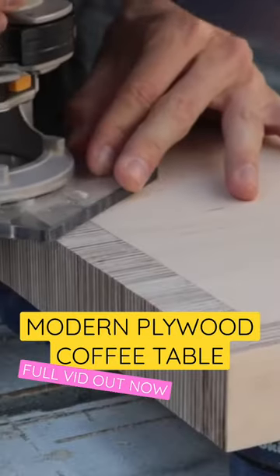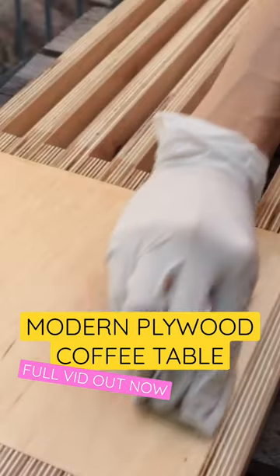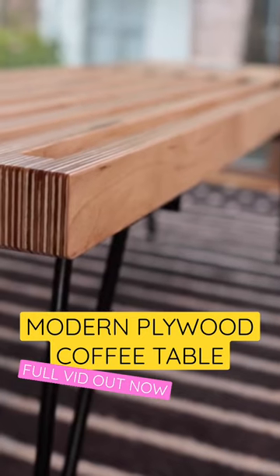Well, perhaps by the end of this video you'll be pleasantly surprised by the level of accuracy, fit and finish you might expect as possible to achieve with a setup like this. Let's get down to building.